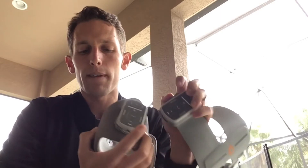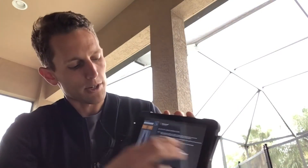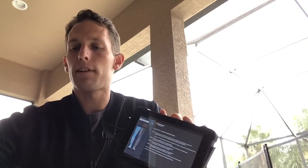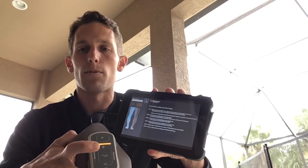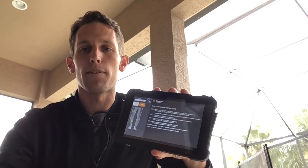Once you hear that beep, they are paired with each other. Then what you do to pair them both to the programmer is hit the Bluetooth button, then select which side you're dealing with. In this case it's the right side — you do plus and minus with only the lower cuff and hold it close to the programmer until you see both are connected.